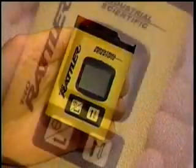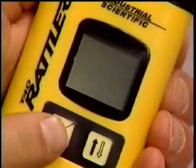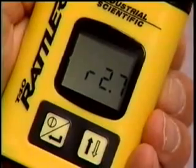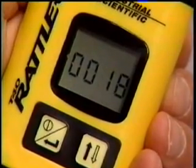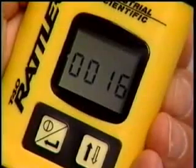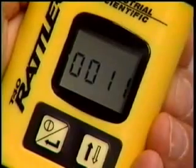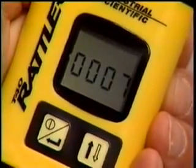To turn the unit on, press and hold the on-off button until the word ON appears on the display. The T-40 Rattler will power up and begin a warm-up routine lasting approximately 20 seconds, which includes tests of the display, audible, visual, and vibrating alarms.